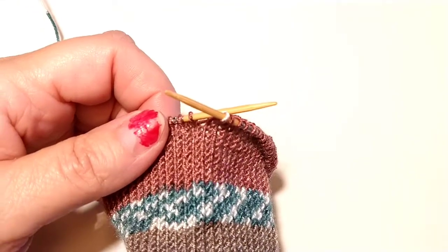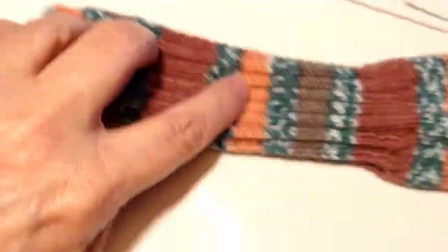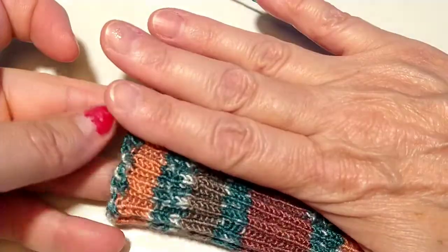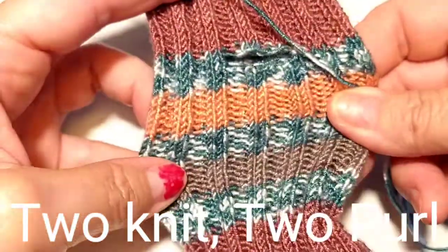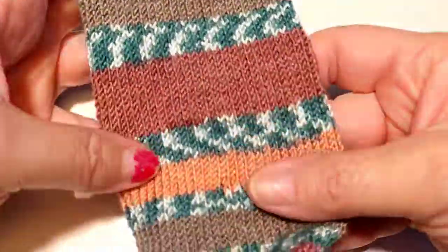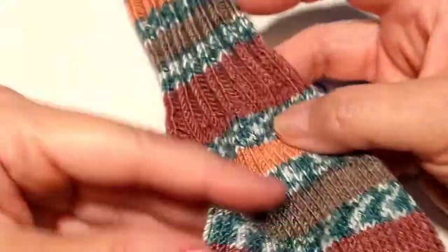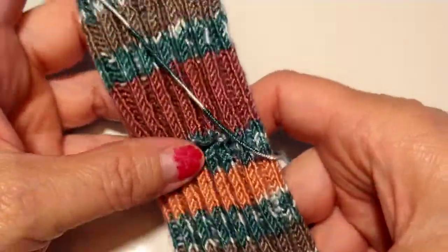Hello everyone, Emily here. I am working on my mitten and this is the hole for the finger — this is the top where your fingers come out, so it goes really high. I did two knit two purl here; I love that ribbing, and then I changed the stitch. I'm just going to do knit purl knit purl, so it'll be a little bit different from here because this is two knit two purl.